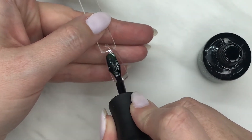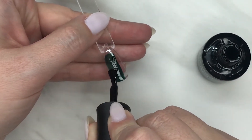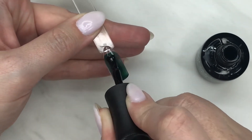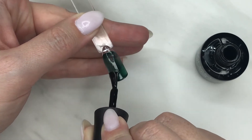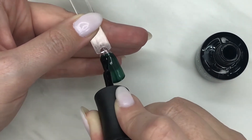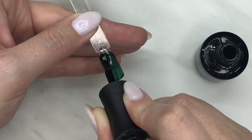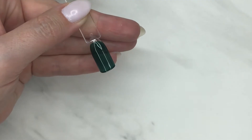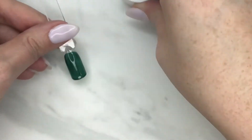First of all, we're going to lay down a layer of the Deep Emerald. It's more of a jelly finish, which means it's a little bit transparent — like a jelly bean is the best way I could describe it. I'm going to make sure it's a super even layer because we're going to build on top of this. Once that's down, cure it for 30 seconds LED or two minutes UV.